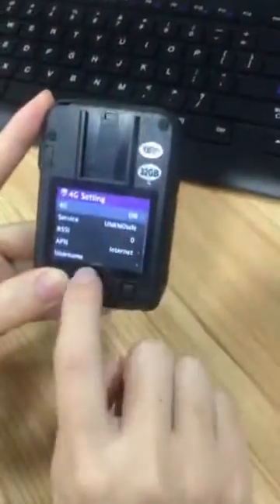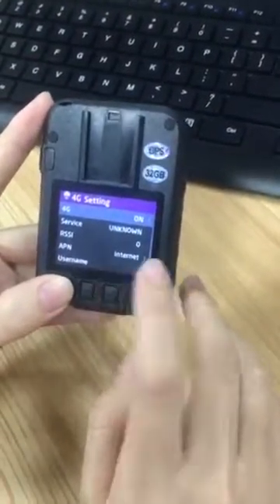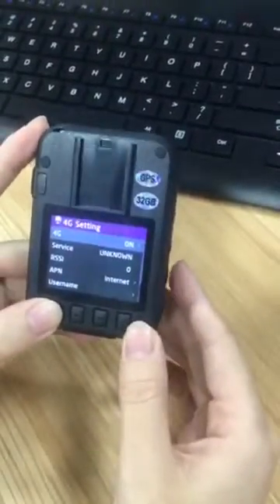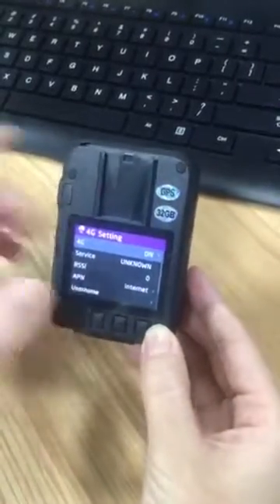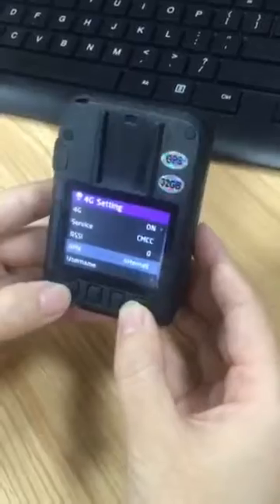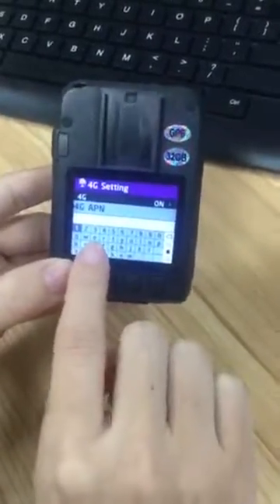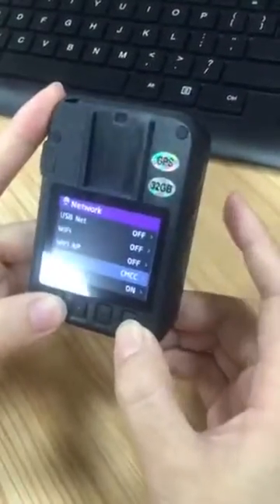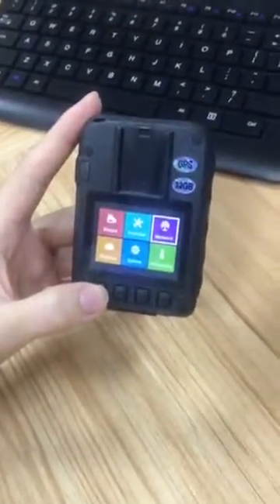Because each country has their own 4G carrier, you need to set the correct APN for the body camera. You can set the APN from within the camera itself, or we also have a body-worn camera tool to set the correct APN.